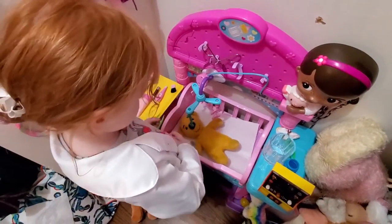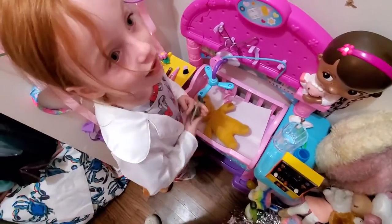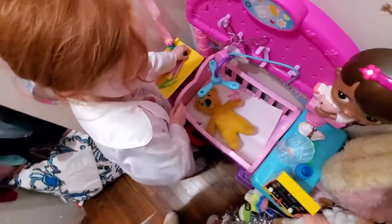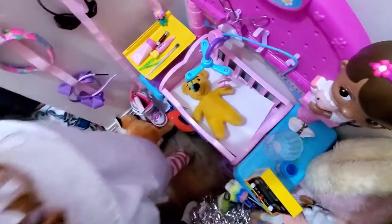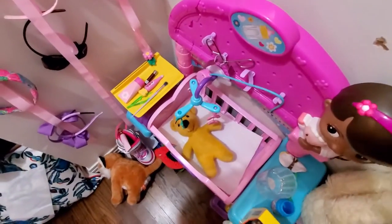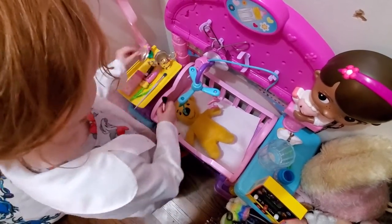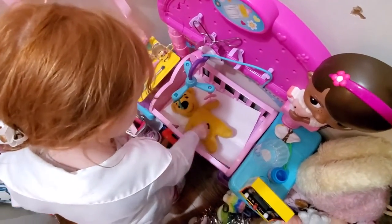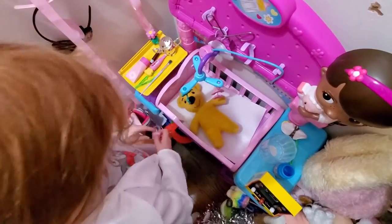All right, Margie Ruth, are we gonna take out Winnie's gallbladder? All right, let's first wash Winnie's belly. Here it is — wash Winnie's belly. Gotta have a nice sterile belly. Perfect! Winnie's asleep.